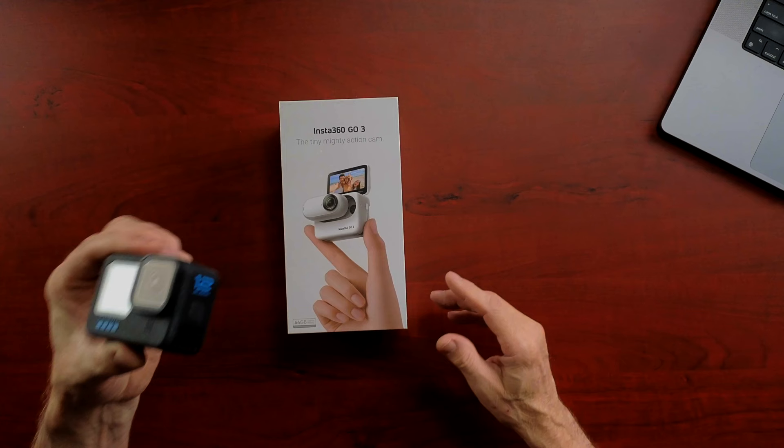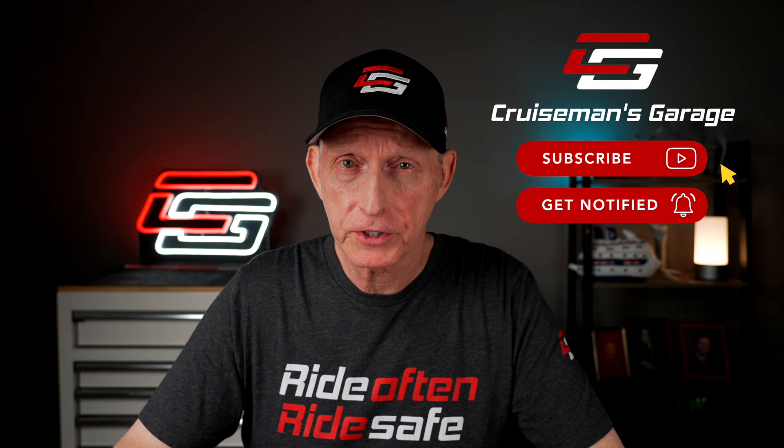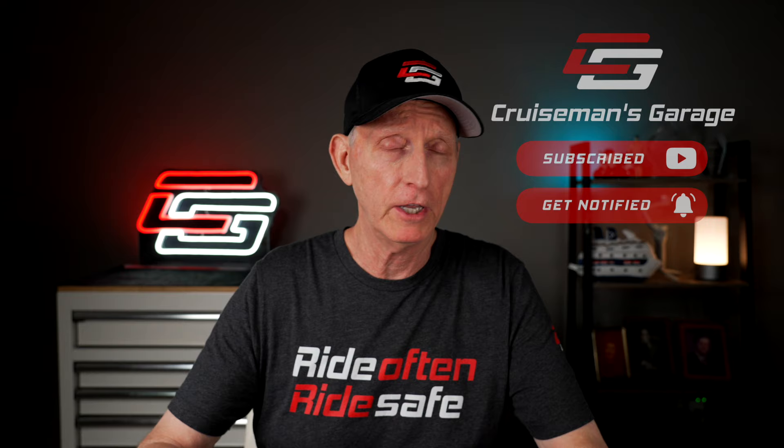It has a lot of unique features that kind of separate it from, say, a GoPro Hero 12 or Hero 10 or whatever. I've got a GoPro here to compare it to. I want to let you know that Insta360 is not sponsoring this video — they didn't pay me anything, no money changed hands. However, they did send me this Insta360 GO 3 to test and review.